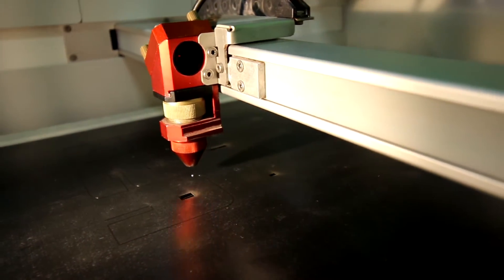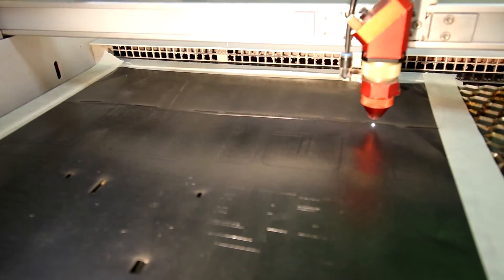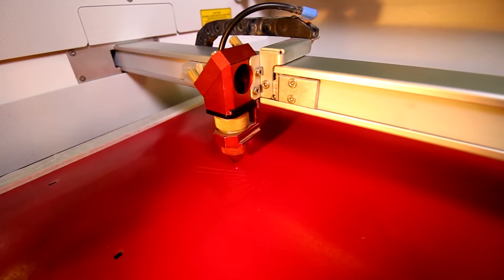LaserFlex has been specially designed to not only be cut but also be weeded by the laser. This means that it is no longer necessary to mechanically remove excess material between graphics and letters or long edges.